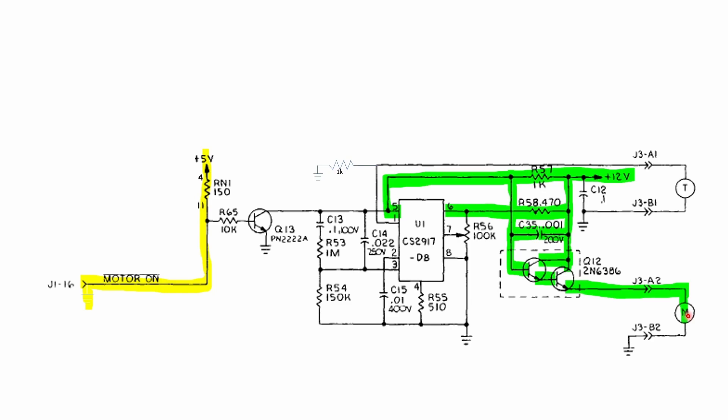My initial thought was that the unstable motor speed could be an issue with C13, R53, C14, or possibly the chip itself, or even the motor. What I actually did was carefully disconnect the motor cables and plug them into a 9-volt battery just to drive the motor directly, observing polarity. The motor actually seemed to work just fine and sounded fine — it held a nice constant speed with no fluctuations. So that led me away from thinking the motor itself was the problem, though I was still suspicious of old electrolytic capacitors.